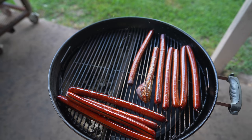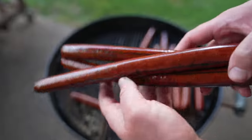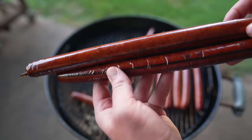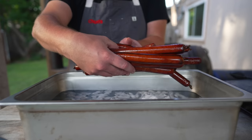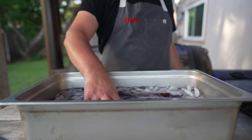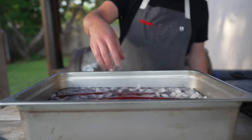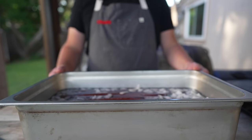Three hours later, let's see how these wieners are looking. Looking real nice — feeling nice and firm. They hit an internal temp of about 145. Most importantly, they are looking nice and smoky and nice and red. Off the pit they come, into an ice bath. That's gonna halt the cooking process, clean them up a little bit, shrink up those casings so they peel off a little bit easier, and solidify any fat that may have rendered out. Let these sit in here for about 10 minutes.